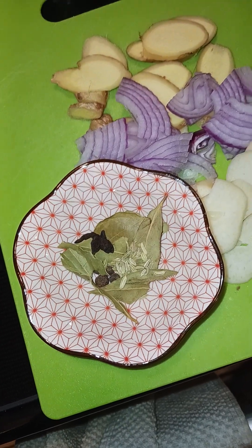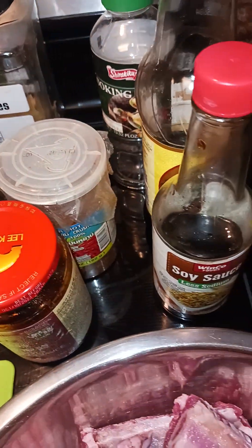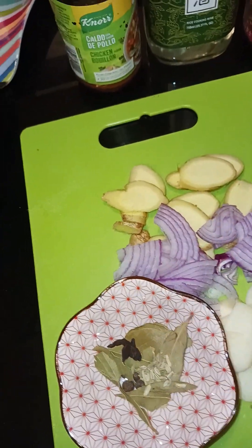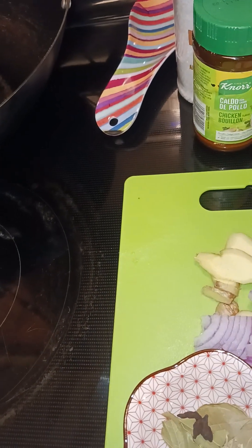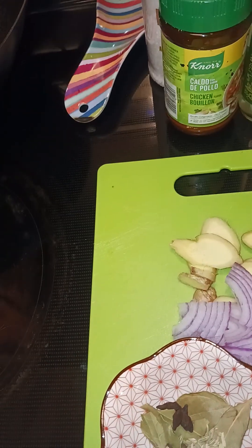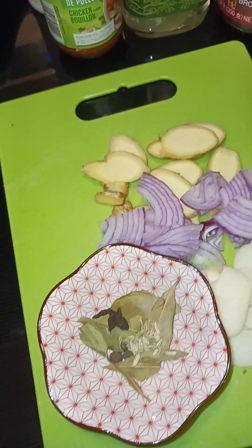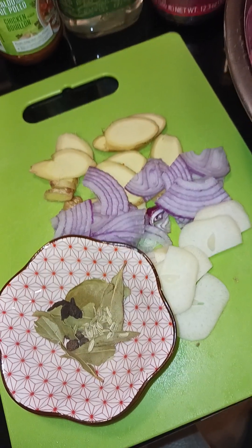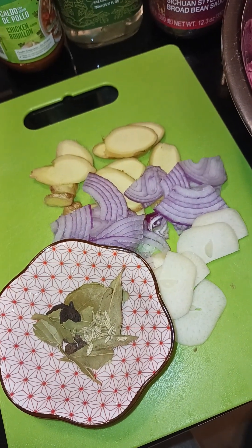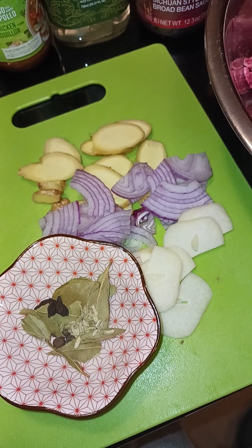We'll be braising this with several other seasonings. Traditionally I would have red chili peppers, but I don't have any fresh chili peppers so I'll be compensating with dry ones. And instead of using green onion or leeks — because I went to the store and totally forgot to get that — no worries, I'm going to make do with what I have and still make it taste great.